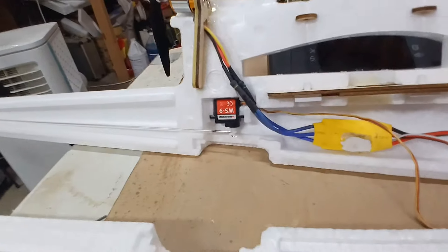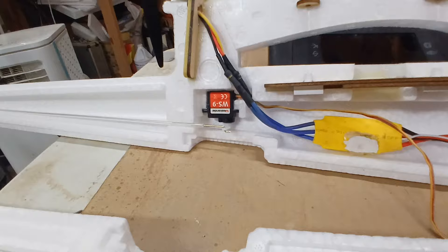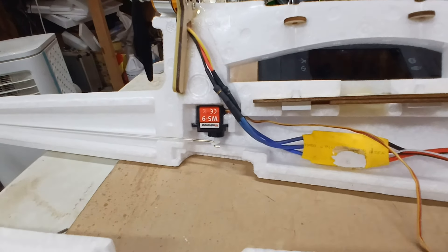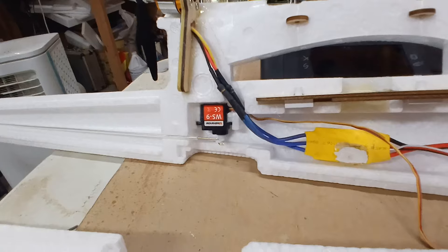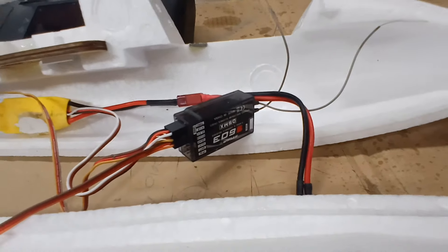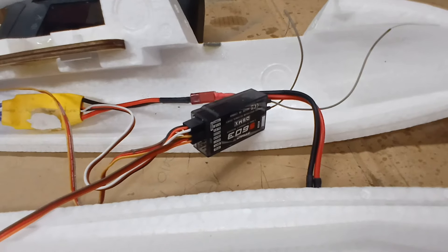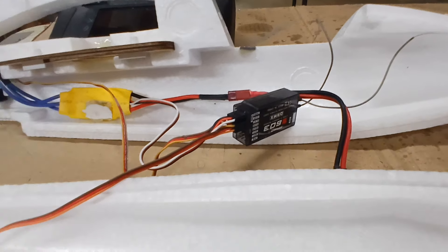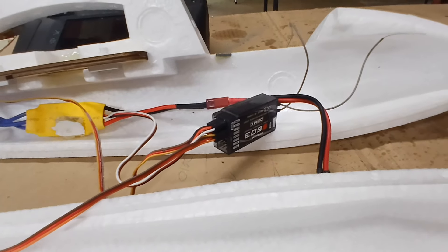Also check your servos with the fuselage halves held together and make sure they don't touch each other. Make sure your rudder and elevator servo are plugged into the right plug on your receiver — it just makes it easier so you don't have to worry about it later, because it's going to be difficult to get in there and change those.